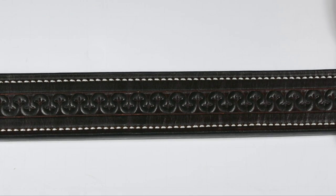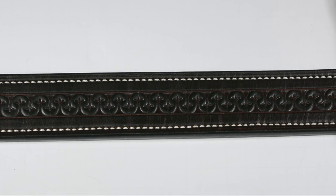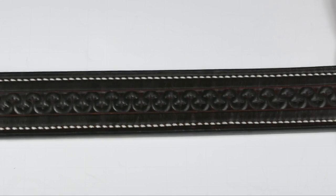Your gun belt is the cornerstone of your entire rig. Whether you wear a small firearm or the heaviest full-sized gun, your gun belt makes a huge difference on your comfort, concealability, draw, and retention. All of that starts with the belt.